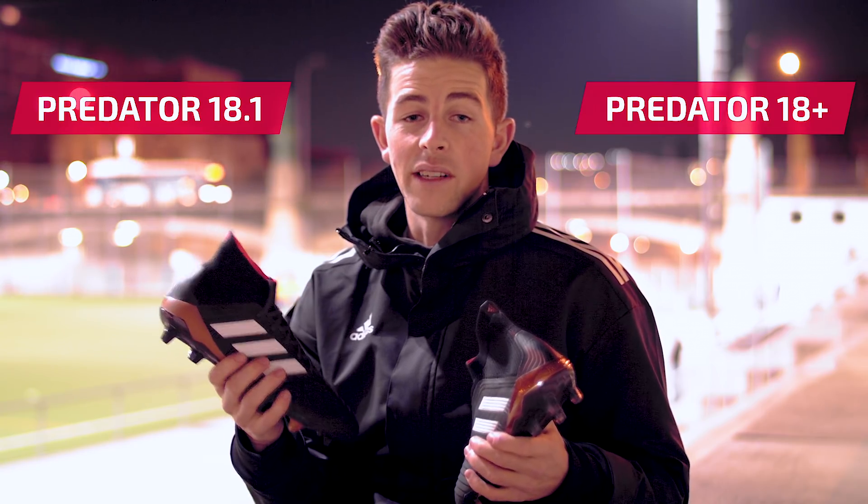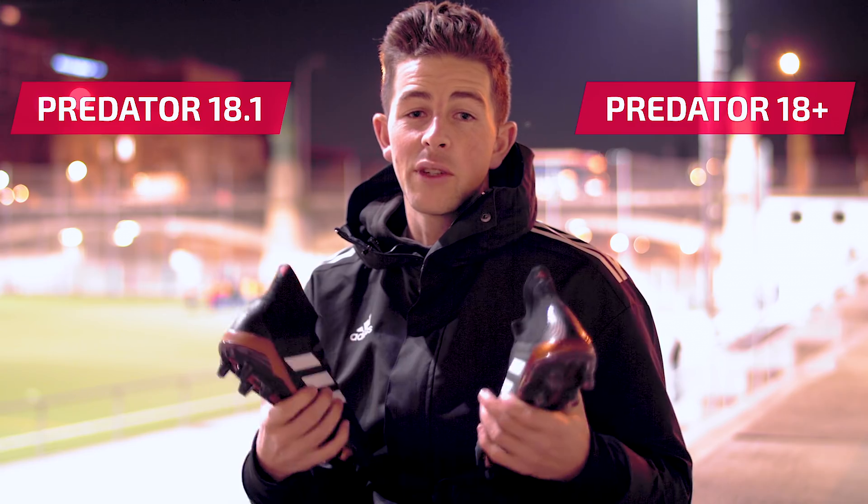Laces or no laces? Today we're comparing the Adidas Predator 18 Plus model with the 18.1. I'm going to give you all the information you need to know about these two cleats so you can make a choice on which one's right for you.